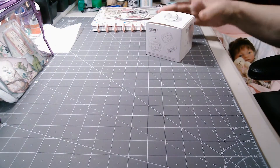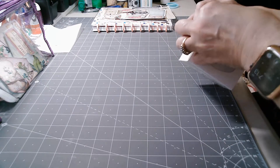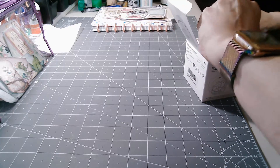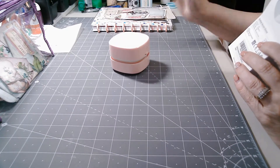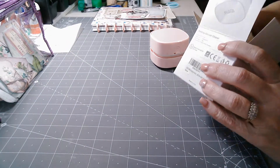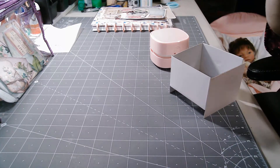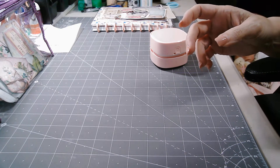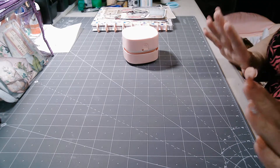And I got me this cute little desktop vacuum. See how cute that is! It goes around and cleans up any little bits and pieces of whatever mess I might have made on my craft table.